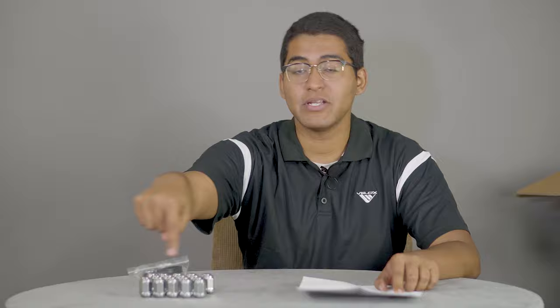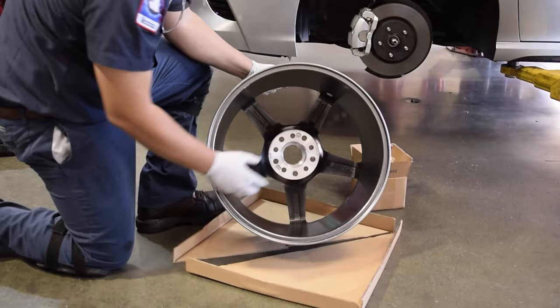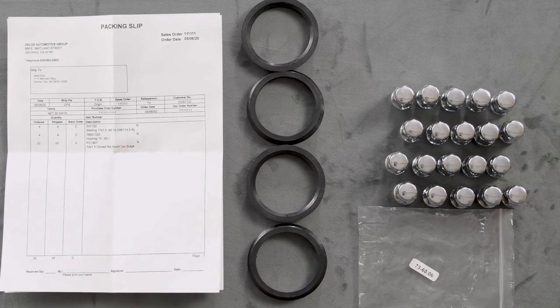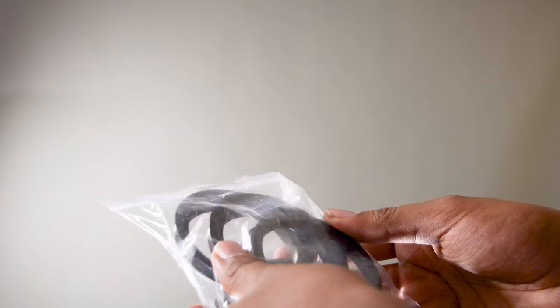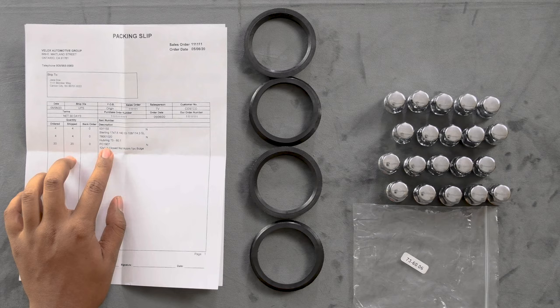Depending on your vehicle, the installation hardware kit may also include hub rings. The hub rings fill in the space between your vehicle's hub and center bore of our wheel, ensuring a tight fit of the wheel on the vehicle hub, and are primarily required for 4 to 5 lug applications. These rings assist with eliminating vibration with your wheels, so it's important to confirm that you have received four of them. The size of the hub rings will be on a sticker, so we can check hub rings 73 to 60 — and it has right here 73 to 60.